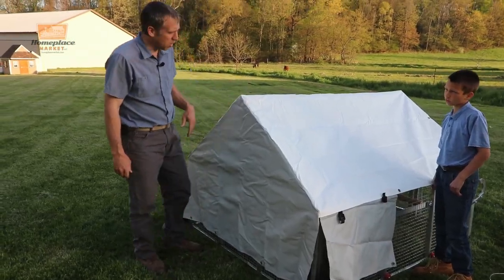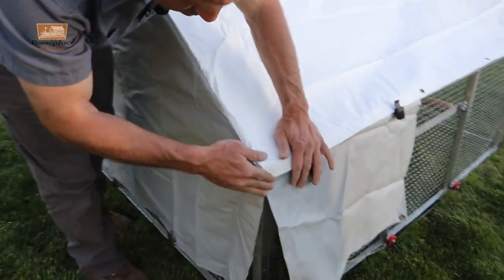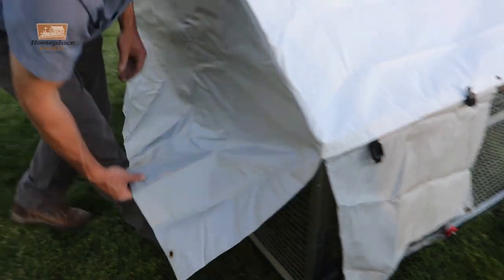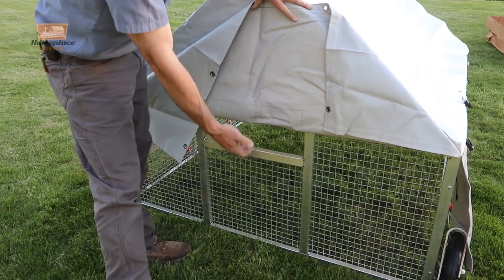Some of the things you notice about a quality cut vinyl is first of all the corners actually match really well, and coming down here the bottom corners are hemmed so they match the contour of the cage. Back here is where the nest box is going to go in — they have it pre-marked where we're going to cut out for the nest box to fit, so the eggs can be accessible on the outside.